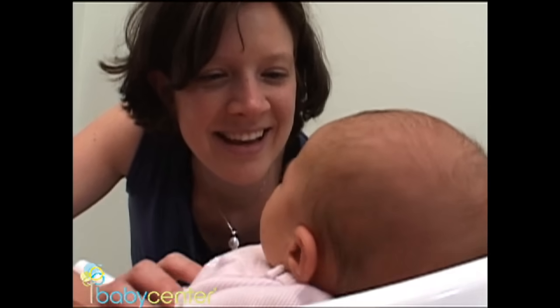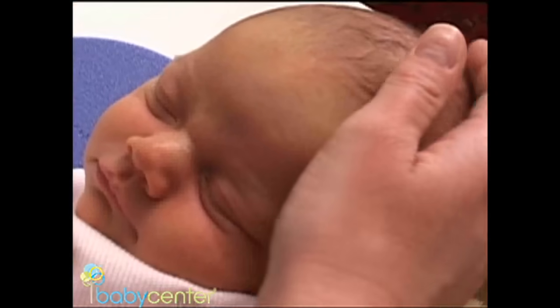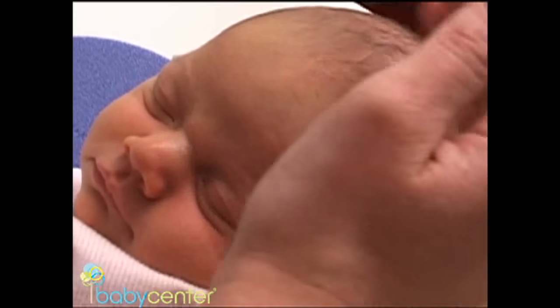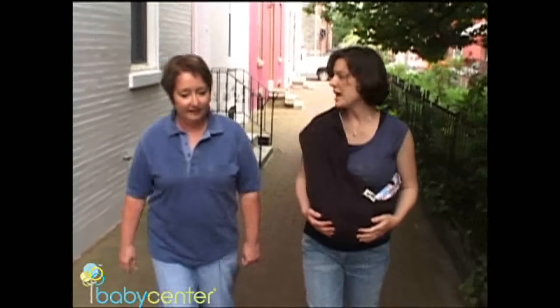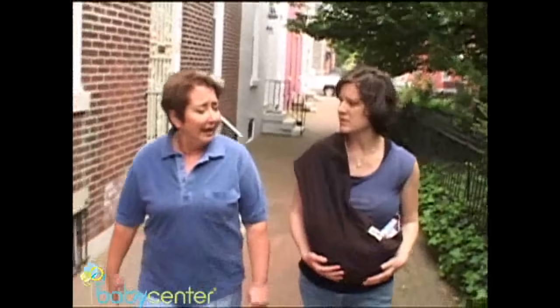Three-week-old Farrah is ready for her first tub bath. Bathing your slippery newborn in a tub can be a nerve-wracking task, especially for a first-time parent like Kate. Visiting Kate to share her time-tested tips is Patty Segrist, expert baby bather, mother of four, and nurse administrator at the Birth Center in Bryn Mawr, Pennsylvania.